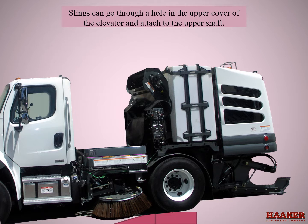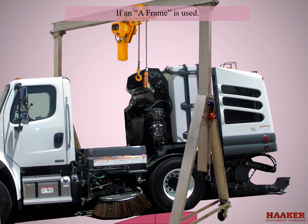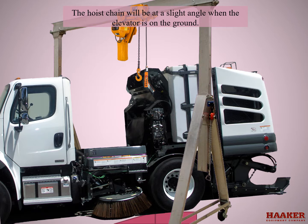Slings can go through a hole in the upper cover of the elevator and attach to the upper shaft. Support the elevator at the upper shaft with an overhead hoist. If an A-frame is used, secure it with chains to the front axle of the truck on both sides so the A-frame does not move when lowering or raising the elevator. The hoist chain will be at a slight angle when the elevator is on the ground.